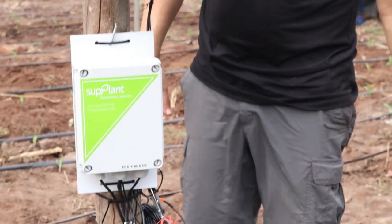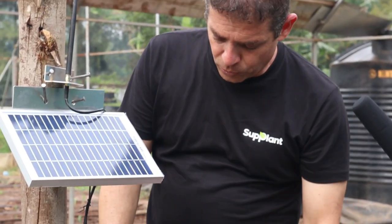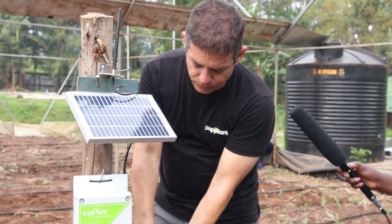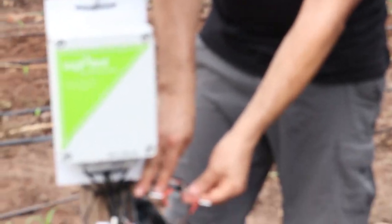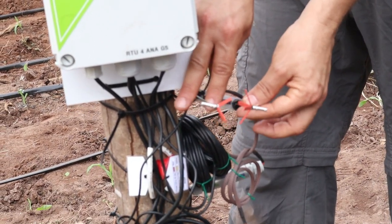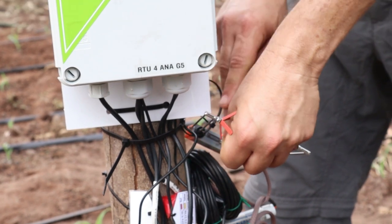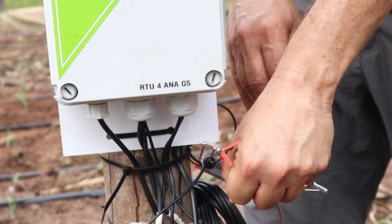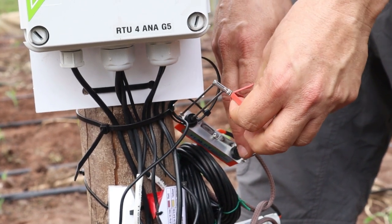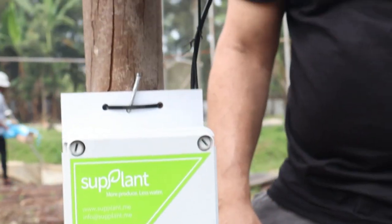In a later stage, once the corn grows and the fruit bursts out, we will attach a fruit sensor. This fruit sensor grasps the fruit and measures it, once again in microns, the growth every day. It's flexible with this string, and it's attached to the corn like this. Every day it expands and contracts, and we want to see the growth of the actual size of the corn along the season. We would expect to see it growing and becoming bigger. If it stopped growing, we would say something is wrong.